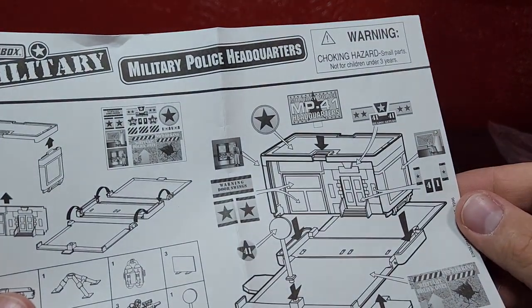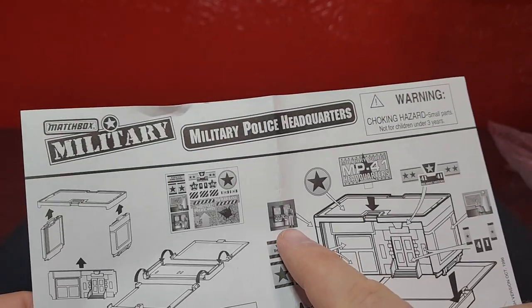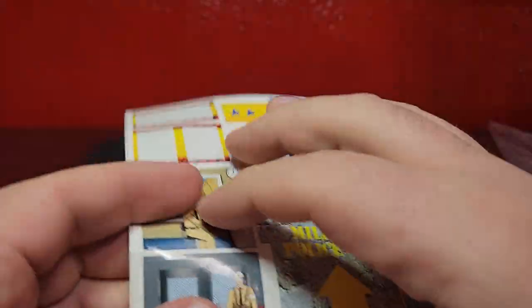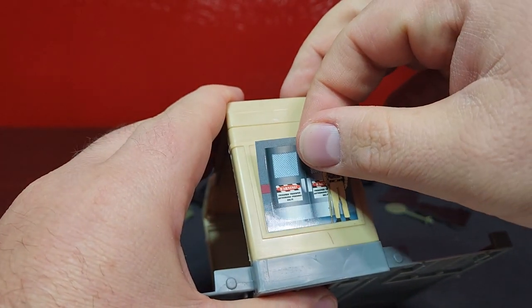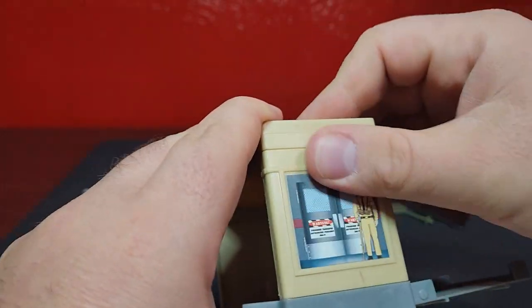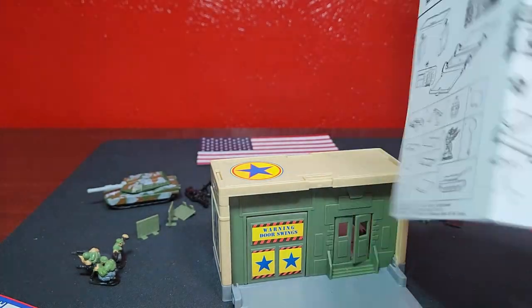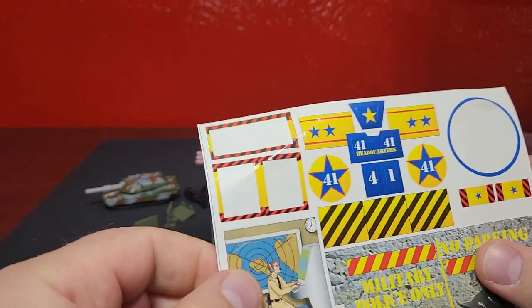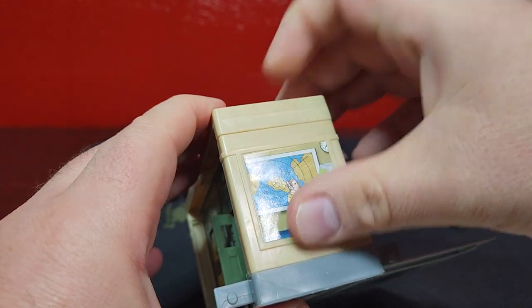Let's see what else we have. On this side it's going to be doors with this sticker, so we'll grab that and put it on there. Then on the other side it's going to be the guy with the radar symbol - that one right there. We'll throw that one on.